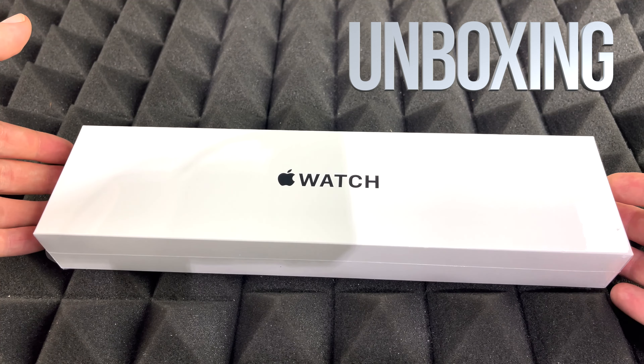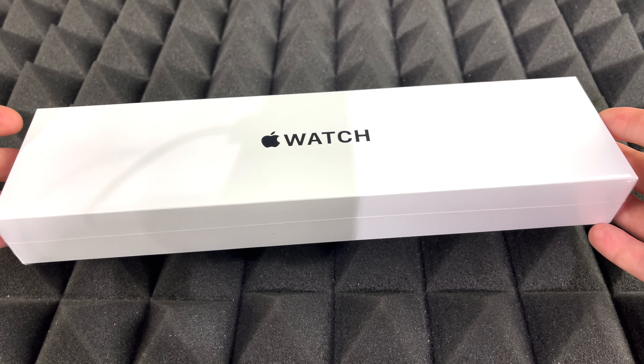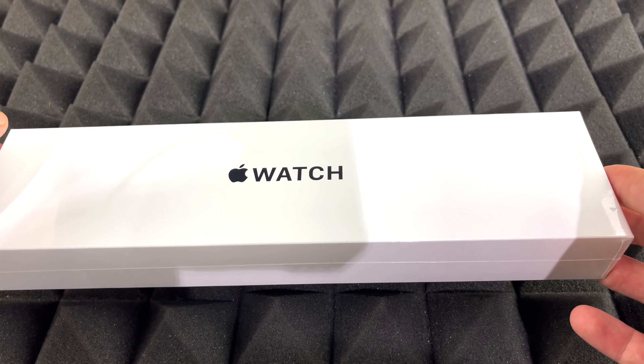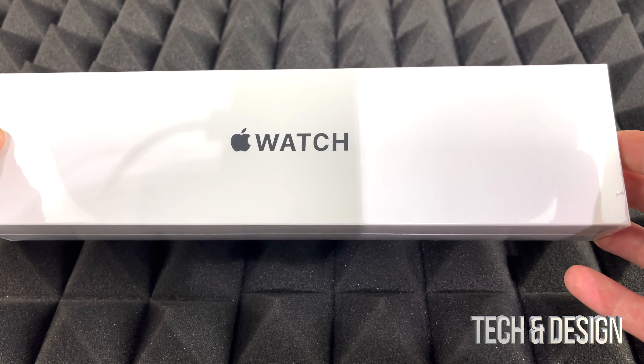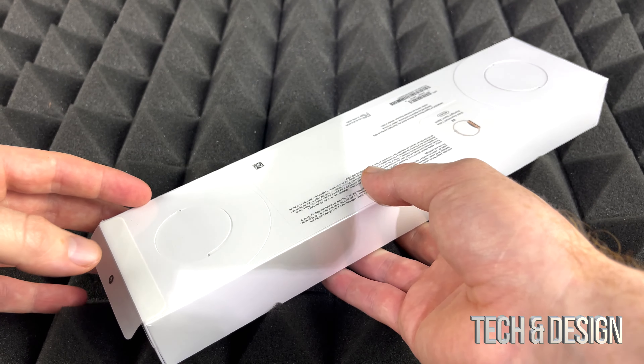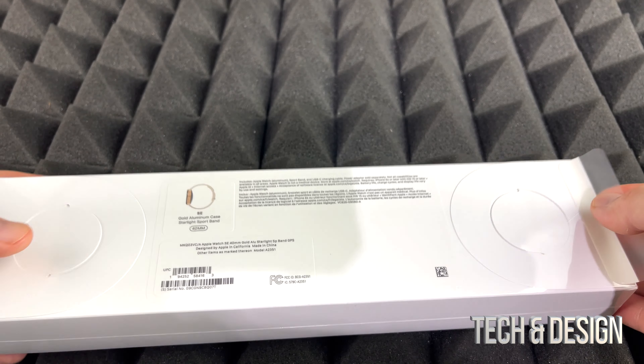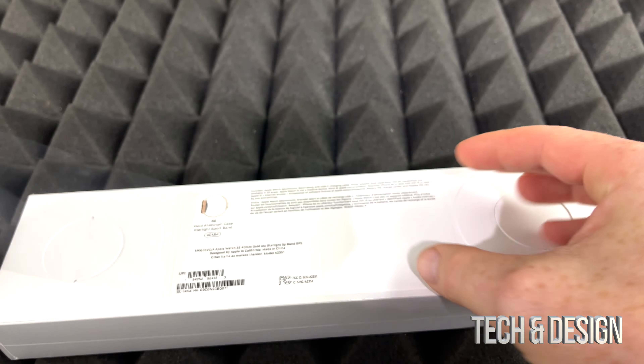Hey guys, on today's video we're going to be unboxing this guy right here — this is the Apple Watch SE. No matter what color of the watch you're getting, it's going to be the exact same things inside the box. On the back side you might notice some info including the serial number, but anyways let's just open this up.